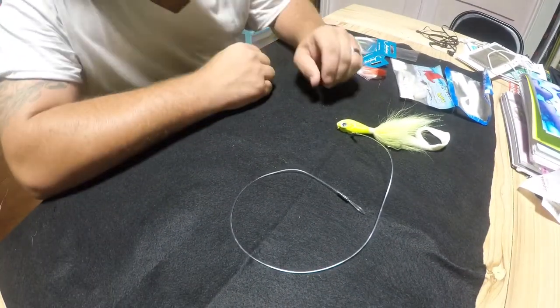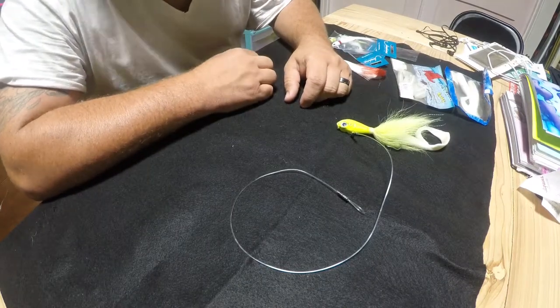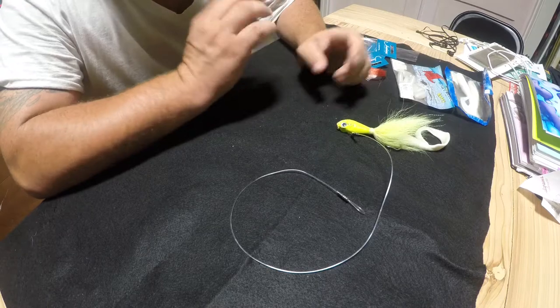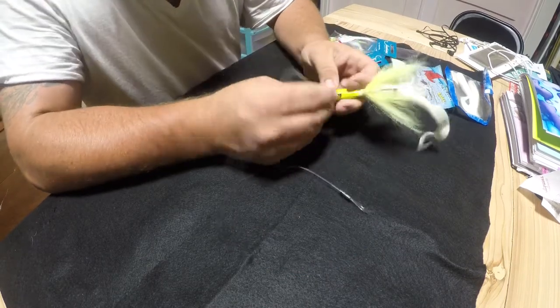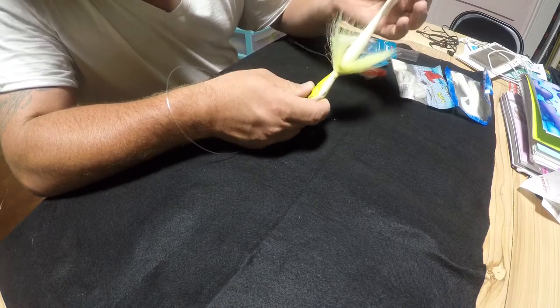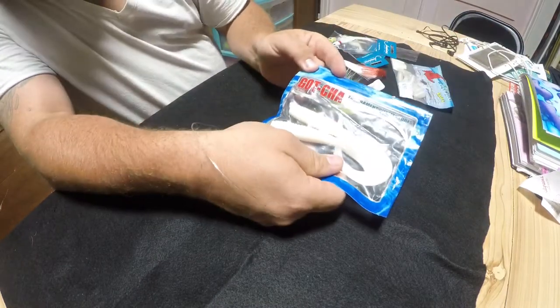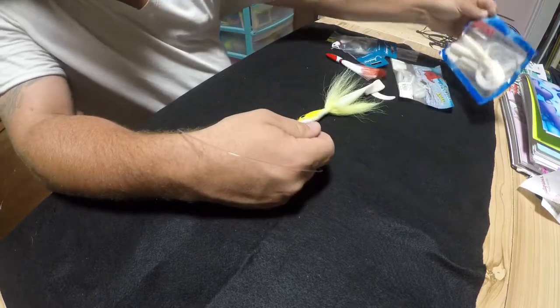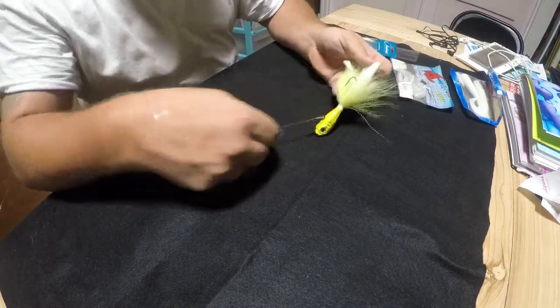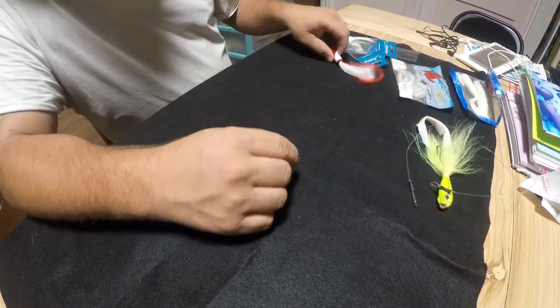Quick video on how I rig up for cobia. This is just a four ounce bucktail jig with an eight inch gotcha curly tail grub. Depending on what I'm fishing for and how big the fish are, I might step down.